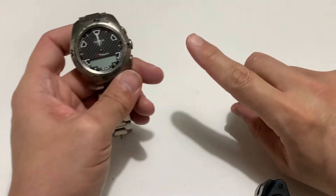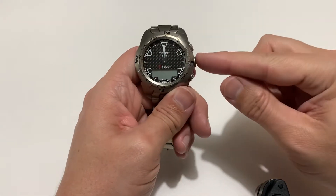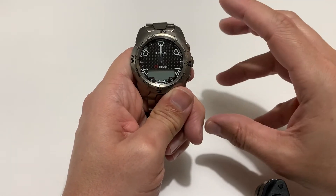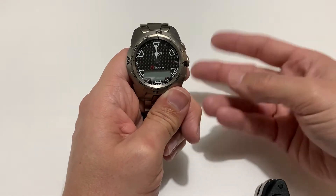When you get the EOL indicator on here, you need to do one vital important thing. I'll wake this up — which is the whole thing I love about this watch. It's a bit like the Longines: when you pull the crown on the Longines it goes to sleep, and this does exactly the same.